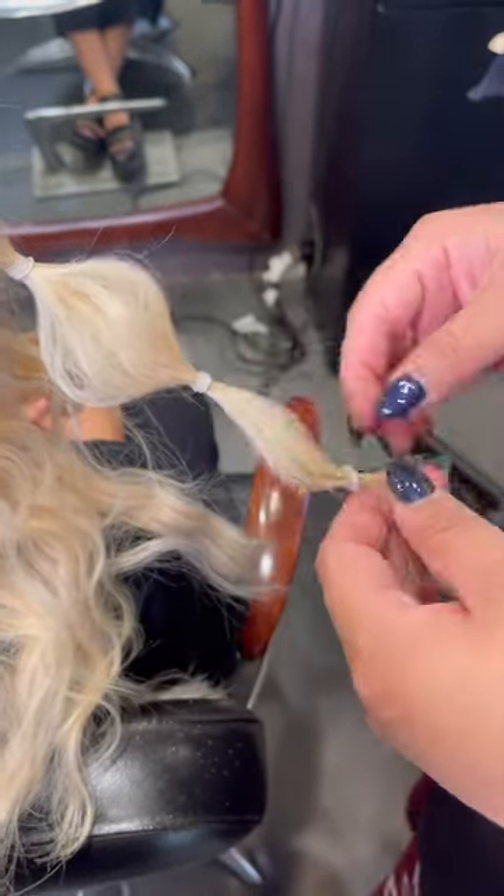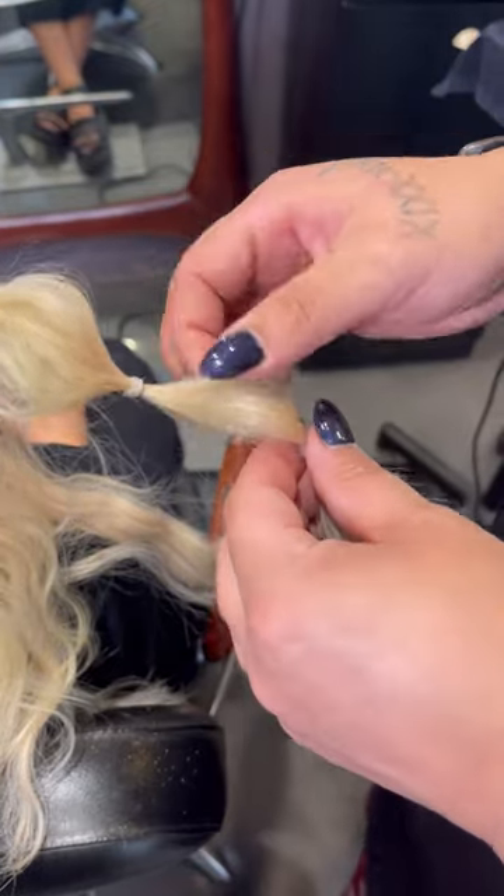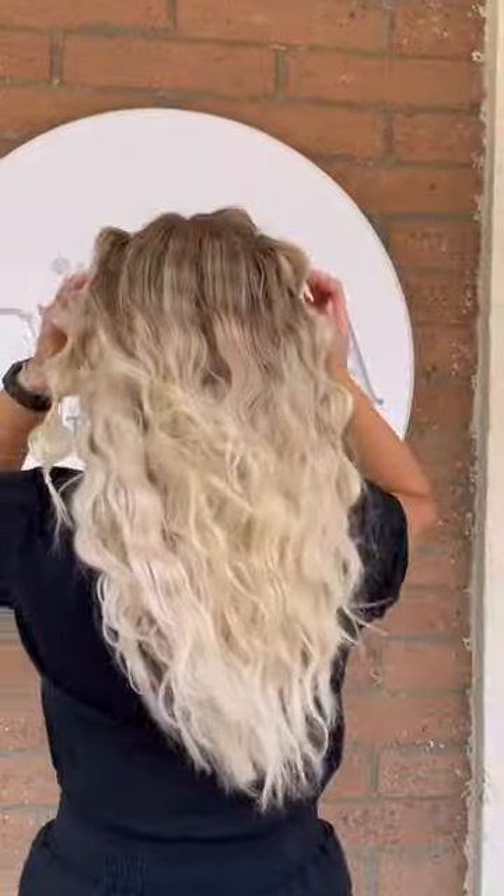Repeat these steps until you get to the end of the braid. Once you complete your first awesome bubble braid, go ahead and do the same thing to the other section of your hair. And there you have it — this awesome 90s inspired braid look that's perfect for the summer.